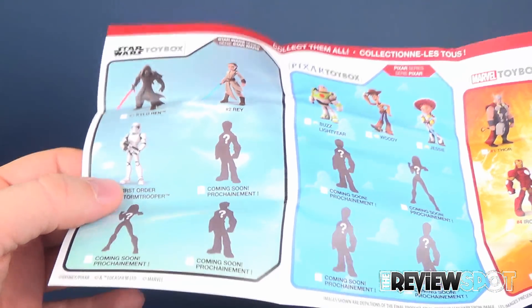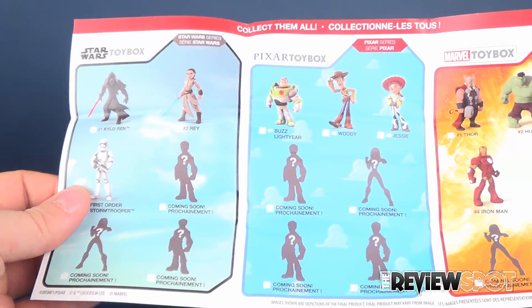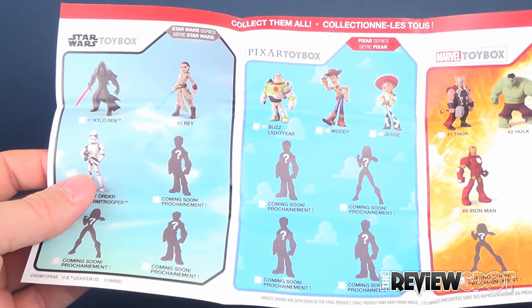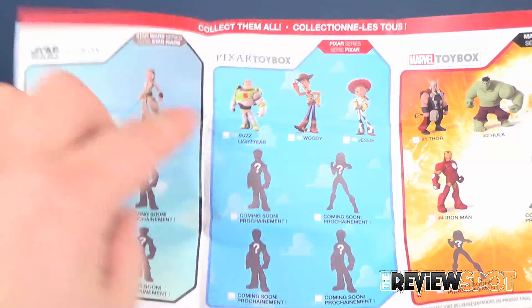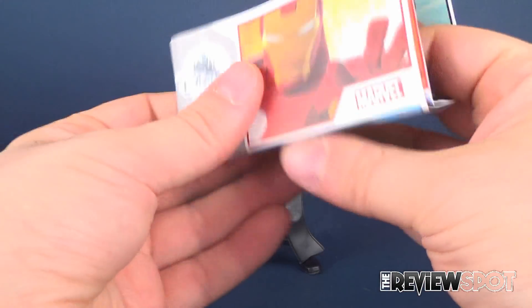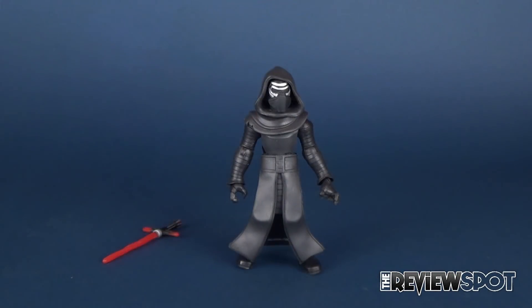I didn't pick up the First Order Stormtrooper — they did have it — but I only really ended up picking up the Thor, the Hulk, Kylo Ren, and Rey initially. I don't know why I passed on the Toy Story stuff. They had that there as well. I'll probably go back and pick these up because I'm really quite liking the line.